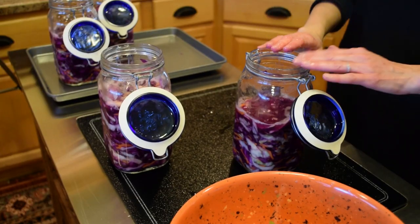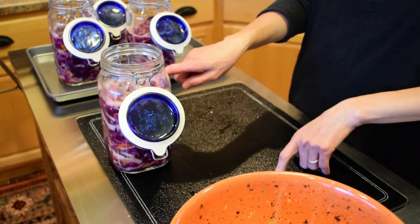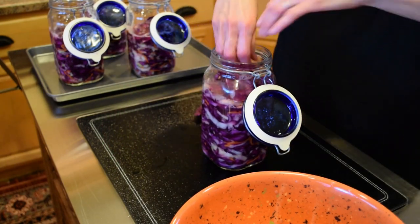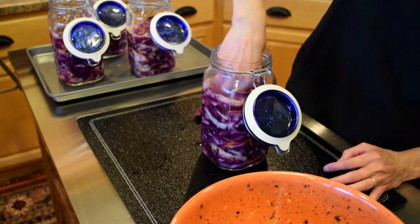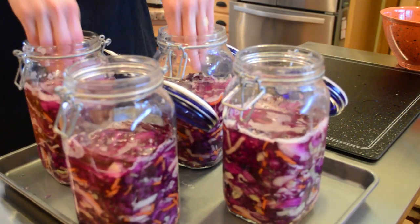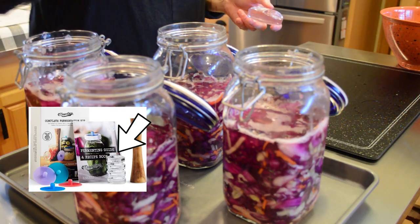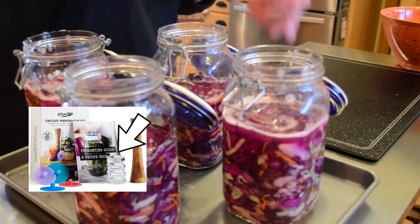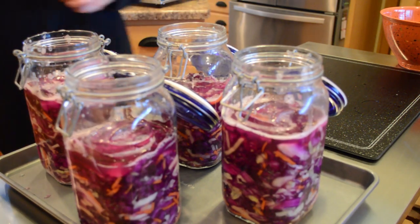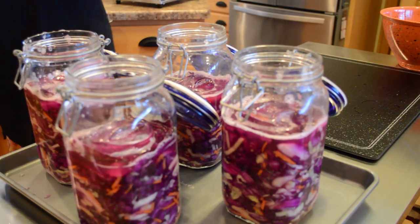When doing sauerkraut in clamp-top jars or mason jars, make sure you leave headspace in your jars because as sauerkraut ferments it will create more brine and needs room. We have a good inch of brine over the top of each jar. The complete fermentation set comes with glass weights, and I'll press one on top of the leaf to help keep everything weighted down on top of the shredded cabbage during fermentation.